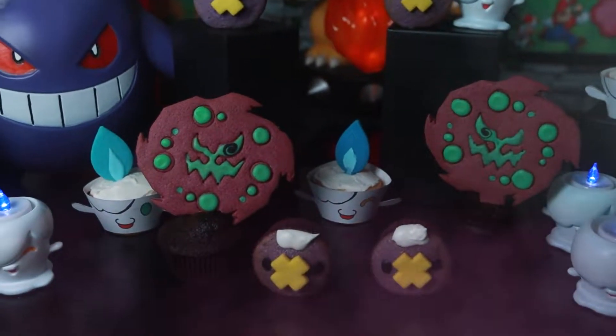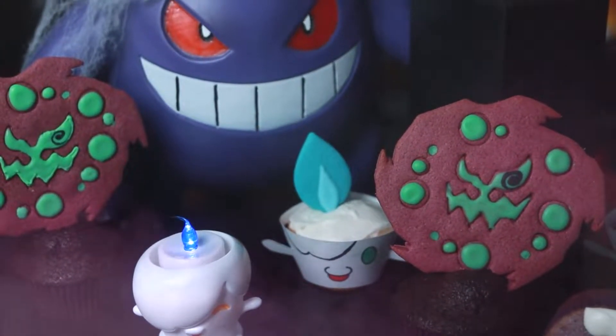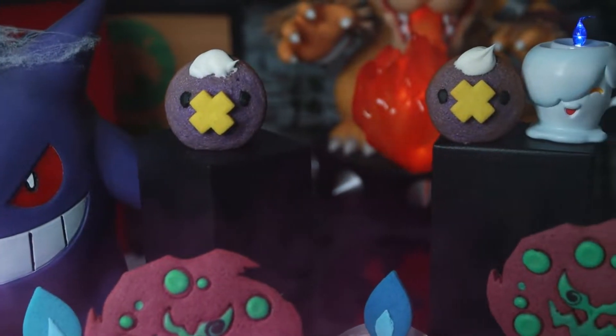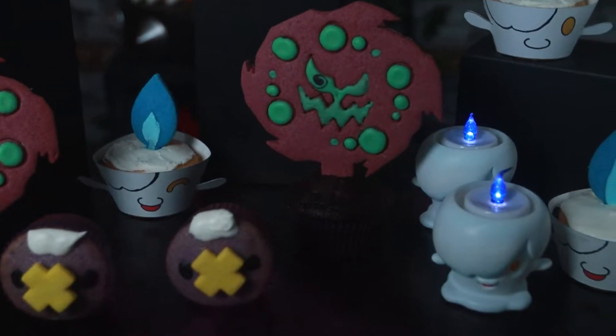Hello YouTube, we're Underleveled. My name is Kat, and my name is Taka, and today we'll be making some spooky Pokémon treats that's sure to please any Pokémon master. So let's get right into it, shall we? And if you enjoy our video game cooking videos, then don't forget to hit that subscribe button — it really does help out our channel and we really appreciate it.